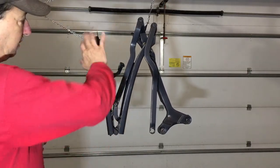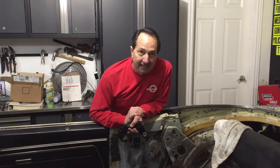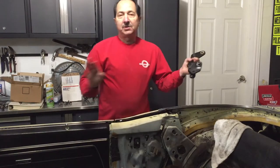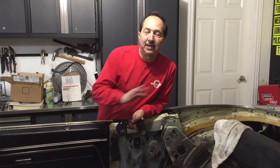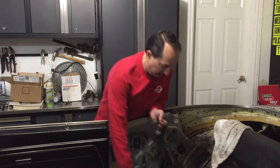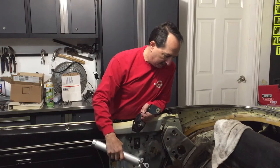But before I start doing that, I need to wipe all this down. Now that I have all the pieces restored, everything's in excellent working condition, everything's painted, and I finally got my new cylinders in — my lift cylinders — so I'm going to start putting all this back together.